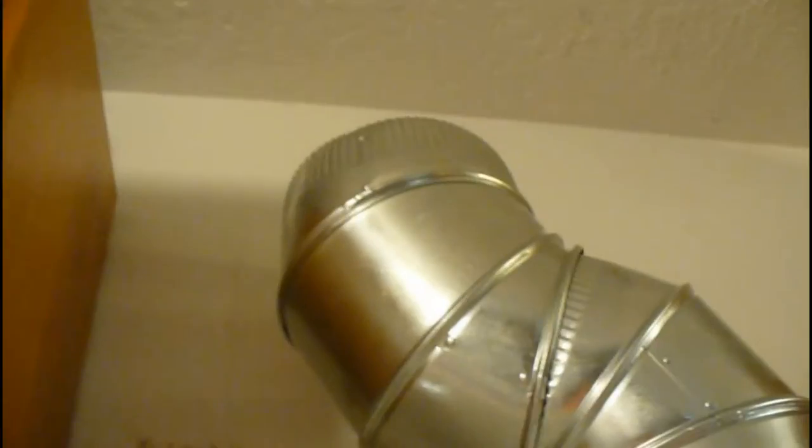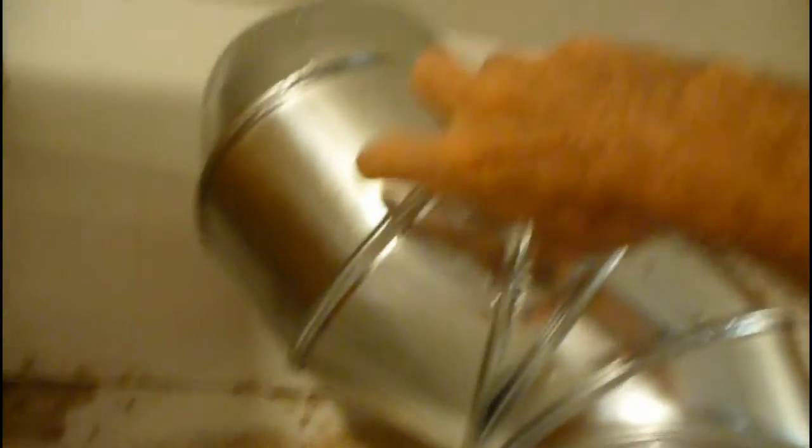I'm going to have another piece that's going to go on the end of this — about a five-inch piece there. All of that's going to get wrapped in metal tape. You'll need the metal tape.